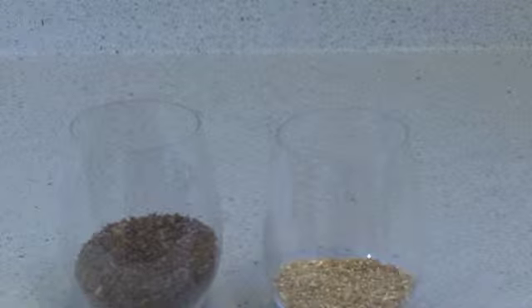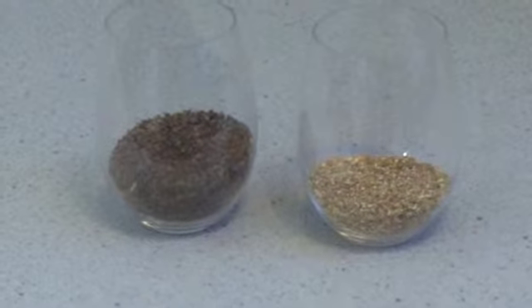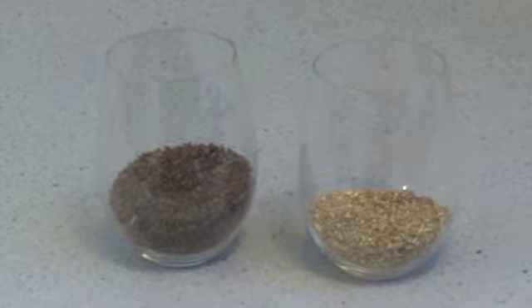They're not 100% necessary — some styles of beer don't call for them — but they're really great. They add a lot of complexity to your beer and you can get really creative with them. If you guys have any questions or comments about specialty grains just leave them below.